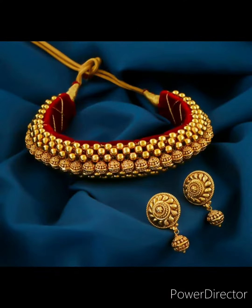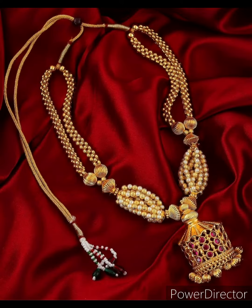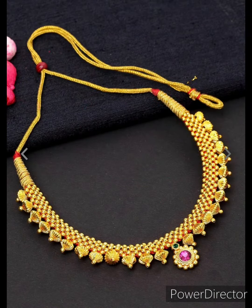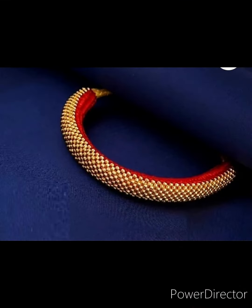Tushi necklaces are made by closely placing golden balls filled with wax to form a sturdy jewelry piece. To give a fancy look, stones are attached on it.